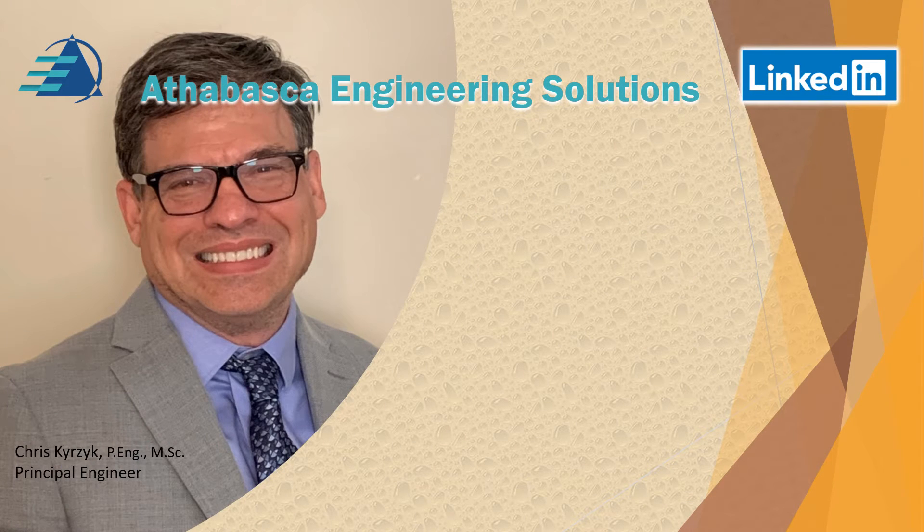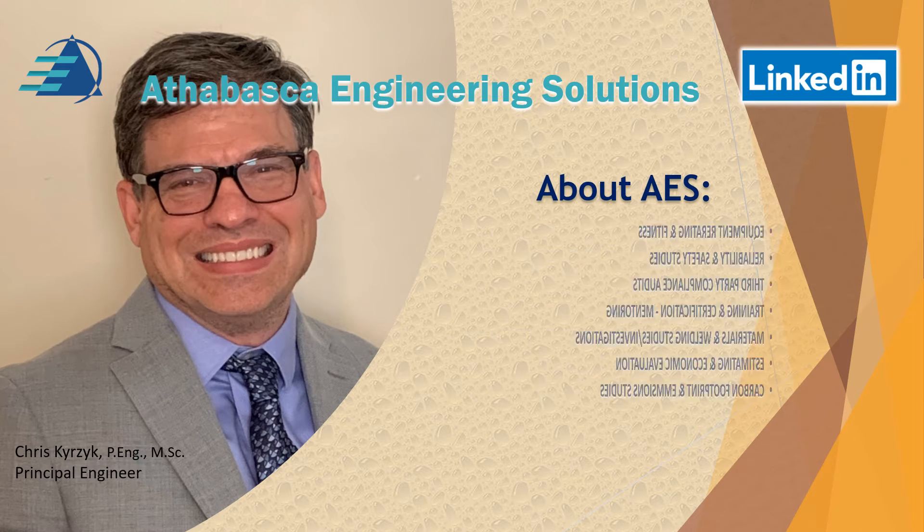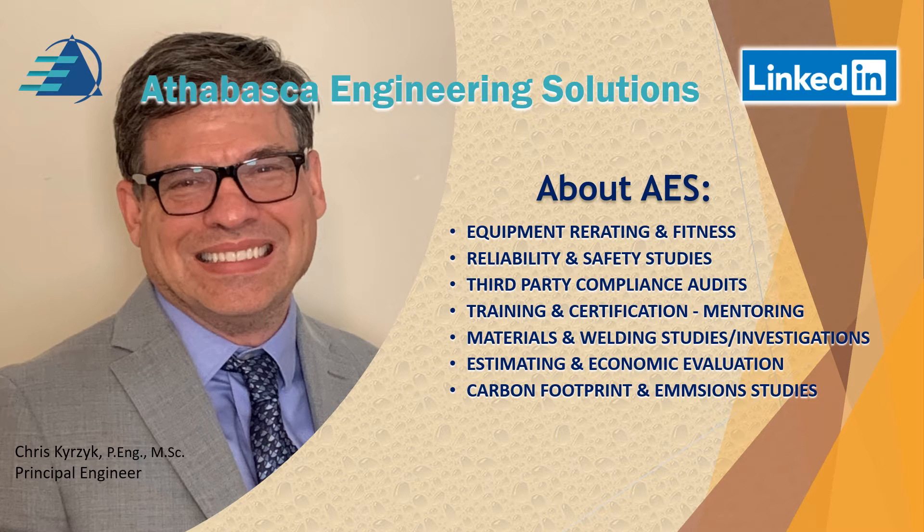Hello, my name is Chris Kurzyk from Athabasca Engineering Solutions. We provide equipment re-rating and fitness for service services. We look at reliability and safety studies and do third party compliance audits to make sure that the engineering group is following local authorities. We do training and certification, materials and welding studies and investigations, estimating and economic evaluation based on mechanical static equipment issues, and recently some carbon footprint and emission studies.